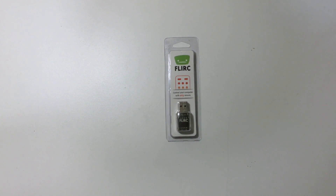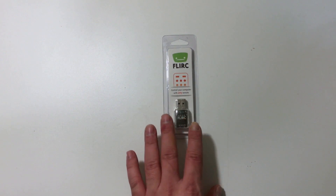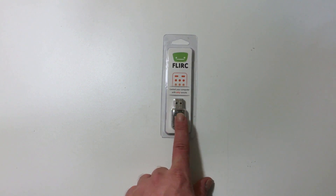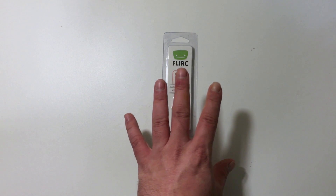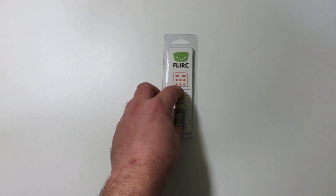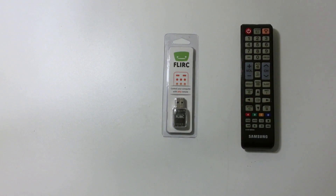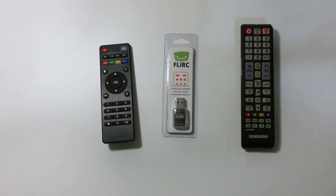I also got a sneak peek of another product that Flerk offers — this is the Flerk IR receiver. What this allows you to do is program an IR remote control with your Raspberry Pi. It also works with the Xbox, PS4, your PC, and tons of other devices. You plug it into your PC, program the controller you want to use, then you can take it out and plug it into your Raspberry Pi where you're running Kodi and control Kodi with a standard IR remote. I have tons of remotes laying around — I programmed it with an older Samsung remote and also a Chinese remote that came with an Android TV I bought.